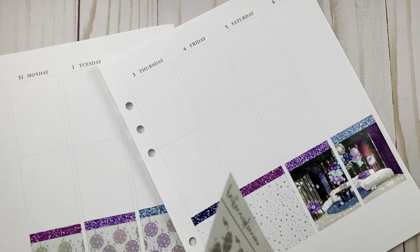This base, y'all — this base is one of the best bases I think I've ever done. I'm just obsessed with all of it. I'm using Diamonds for Breakfast from Caress Press, and this is just amazing art by CD Peper Designs. What really makes this spread is the full box overlays and the underlays.